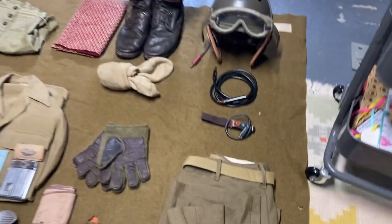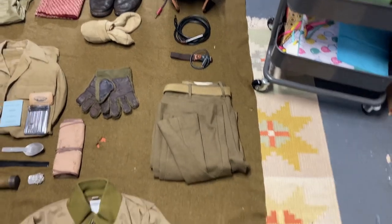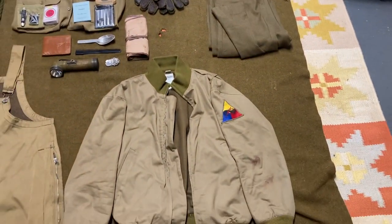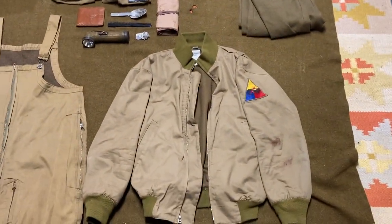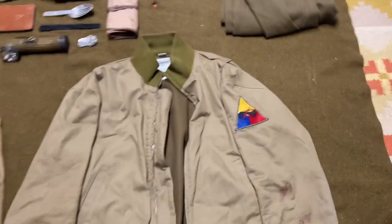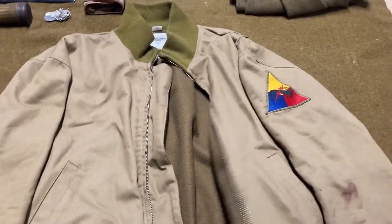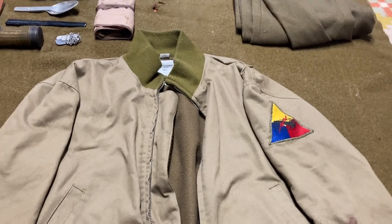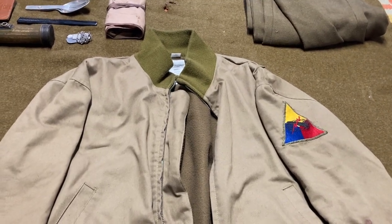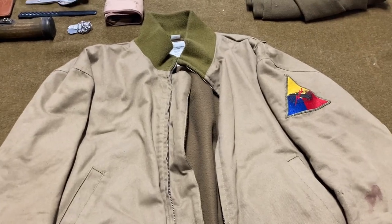These are original, as well as an original belt. Moving down — this is the tanker jacket. This is a reproduction because originals are basically impossible to find. This is an At the Front reproduction — fleece lined. These are amazing jackets. Highly recommend picking up a pair because they're super nice for reenactments. They keep you really warm, and tankers would definitely be wearing these all the time.